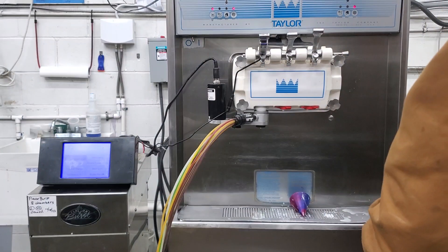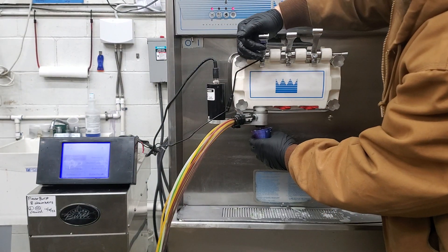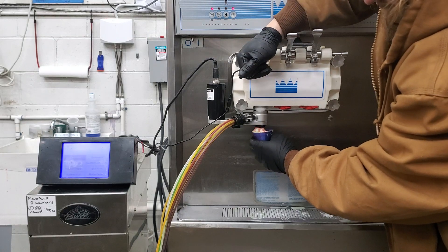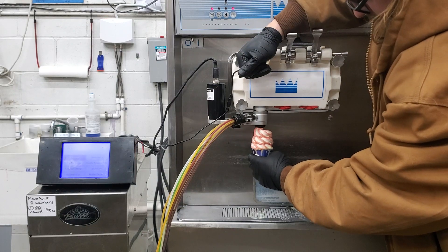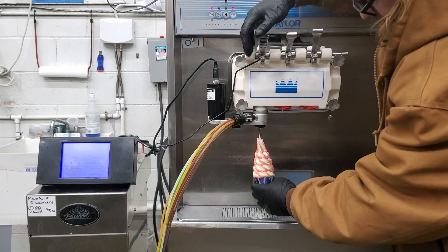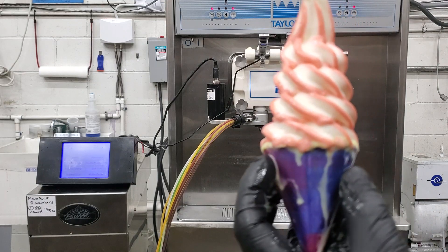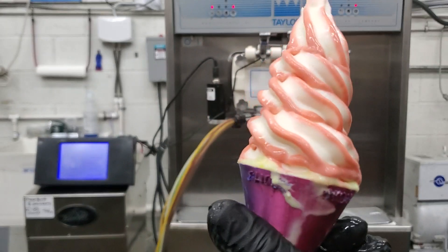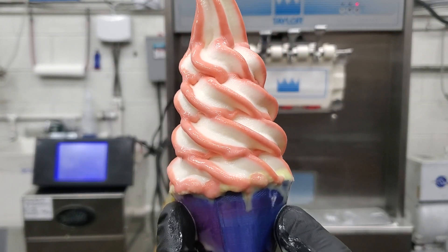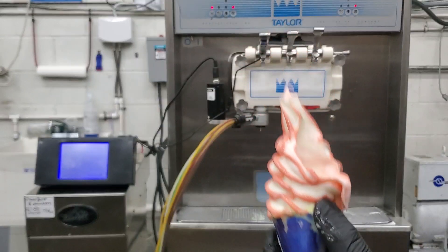So we're going to select our flavor and press this handle while we hit it. As you can see, you can see the nice color stripe in there. Not oversaturated, but alright.